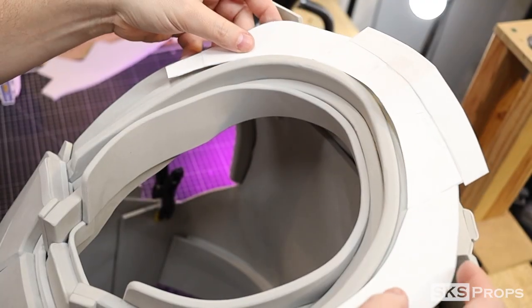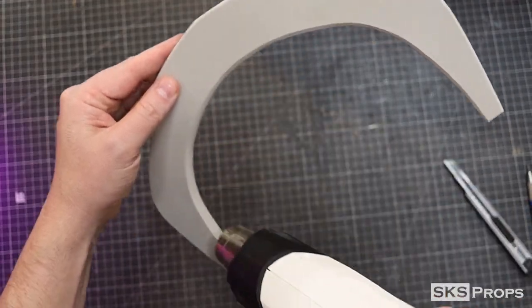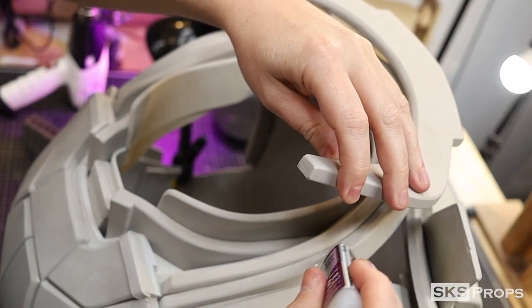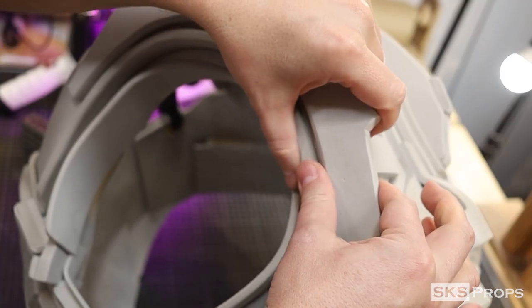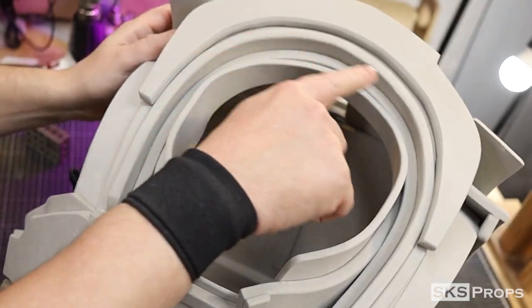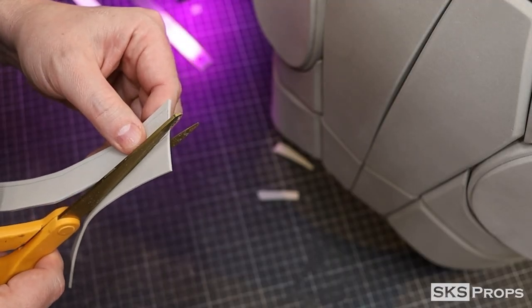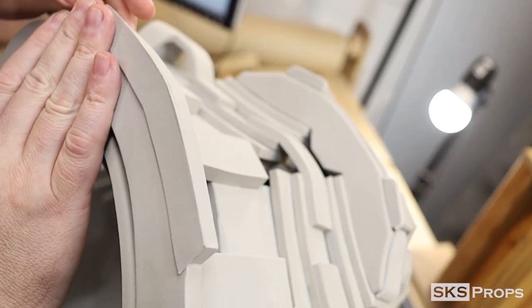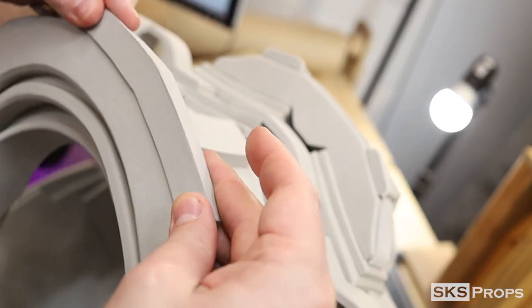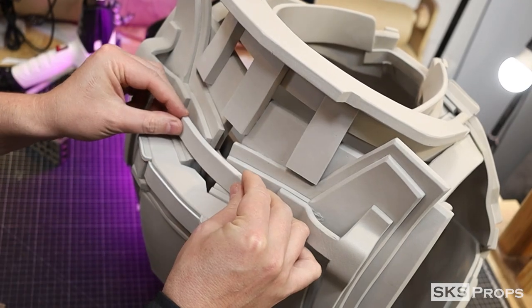With the neck seal complete, I can now move on to the top of the armor. Part J is going to be traced and cut out of some 10mm foam. This piece is going to be glued around the neck seal, leaving a small gap at the back of part B. To detail the back of this section, part K is going to be traced and cut out of 2mm foam. Bob Smith's super glue is added, and this piece can be lined up with the back edge. To reinforce and close this gap on the spine section, part L is going to be glued into place.